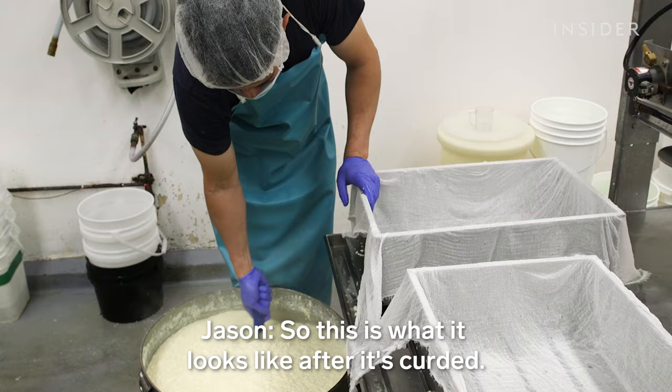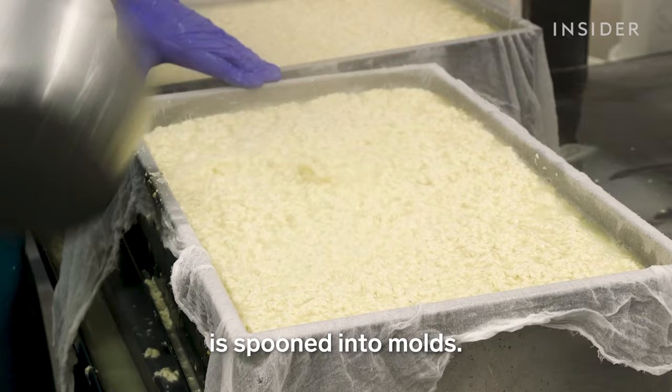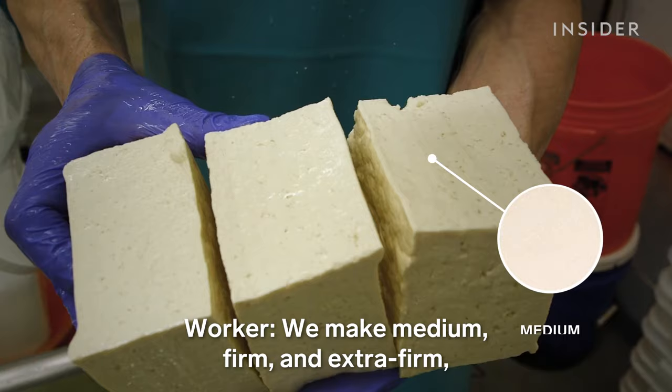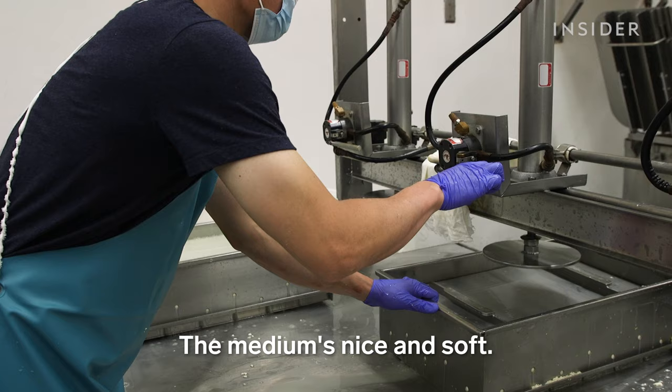That takes about 15 minutes. This is what it looks like after it's curded — the curds are nice and fluffy and soft. That scrambled egg-looking mixture is spooned into molds. Jason hand shapes it using a cheesecloth. So now we just gotta press them into the firmness that we want. It's pretty soft, almost like a waterbed. We make medium, firm, and extra firm — it depends on how much water we squeeze out.